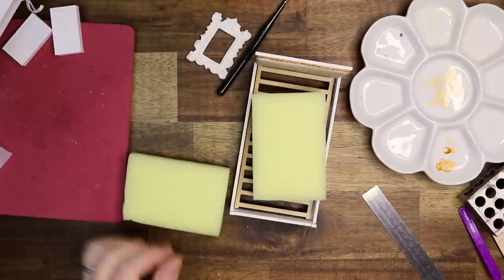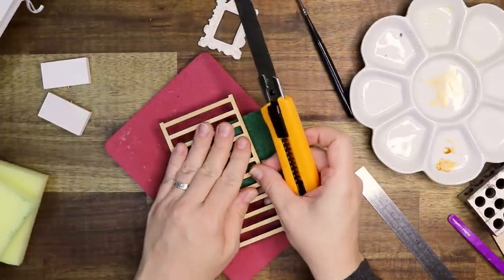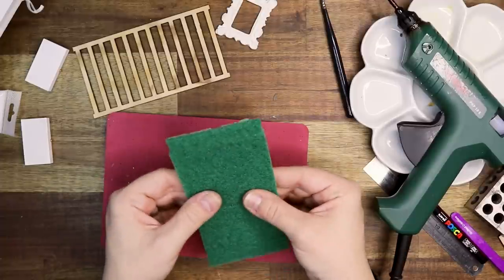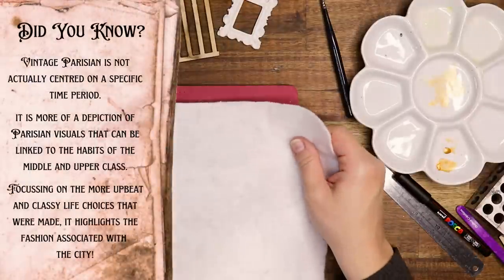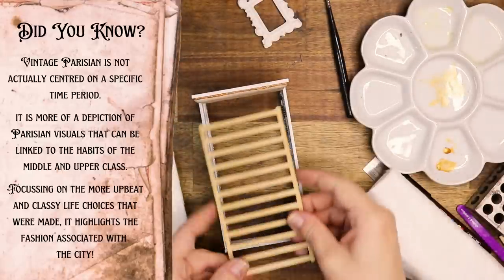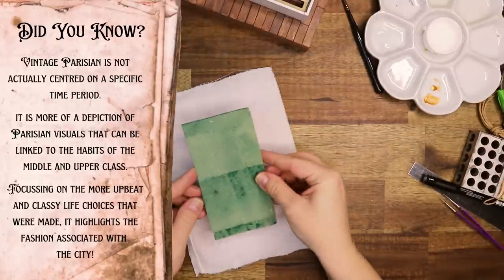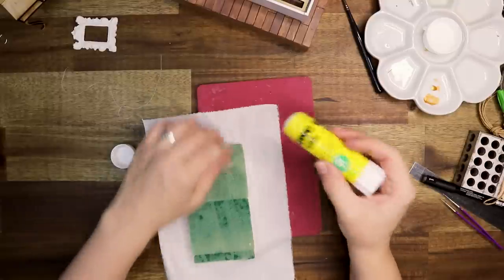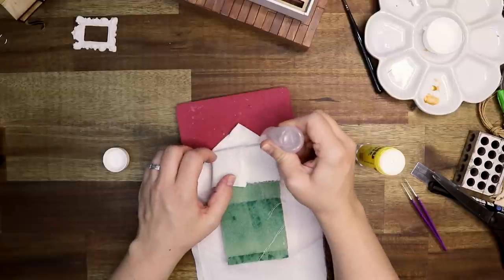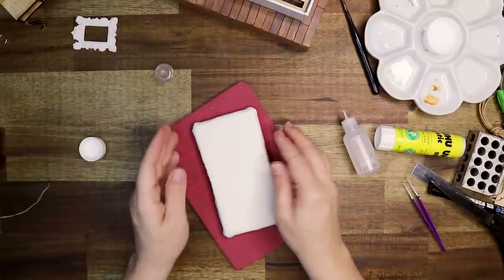For the mattress I'm using a simple household sponge — specifically the top cream part, which is firm rather than too squishy. I'm cutting that to size and attaching the parts together with hot glue, then layering the bedding over it. Once I'm happy with the mattress, I cover it with a white piece of cotton — first attaching with a glue stick so I can move it around, then securing the final underside flaps firmly with Fabri-Tac glue.